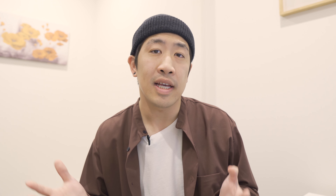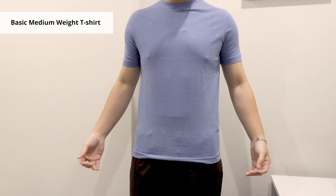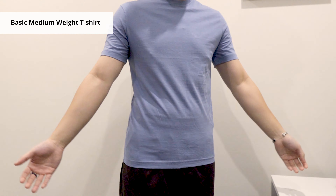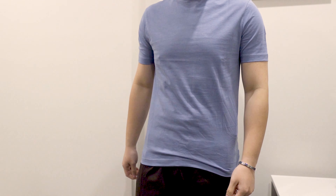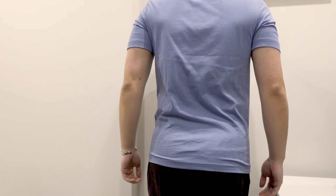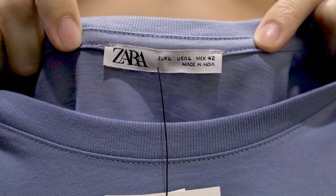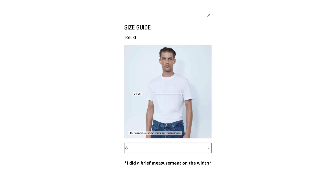Next we have the basic medium mid-weight t-shirt. For some reason this is super tight — I don't know what's going on here. As you can see by the sleeve, the way it wraps around my body is just super tight. Definitely not something I would like to wear or would ever wear out. I think they put the wrong size label when manufacturing it, because I checked the size guide and the measurements seem to be closer to size S rather than L.